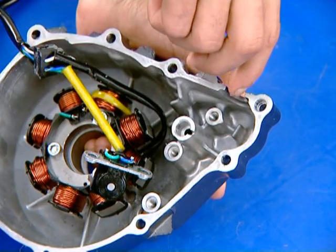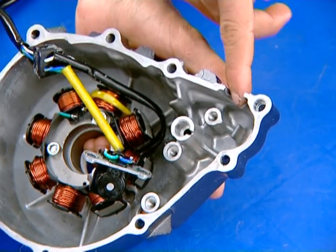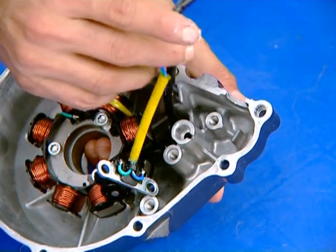Apply liquid sealant TB1215 to the wire grommet seating surface and install the grommet into the groove in the left crankcase cover.